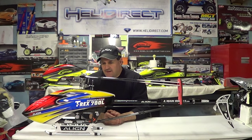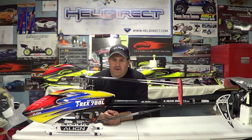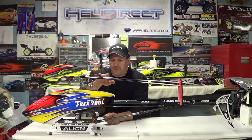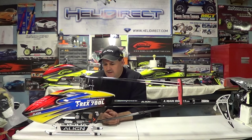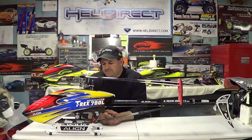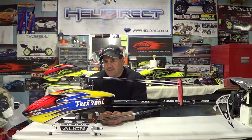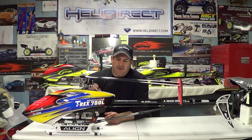I always recommend guys: if you've got your smallest helicopter or whatever you have, try them out on that first before you spend the big bucks on the bigger machines. All I can tell you is from my flying experiences and the products that I use and I'm passionate about — when I find a product I'm passionate about, I like to share it with you and talk about it.